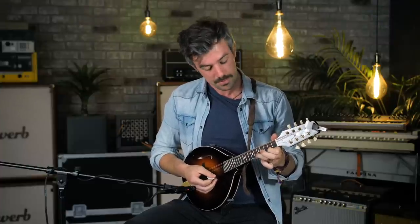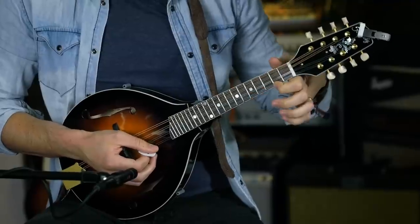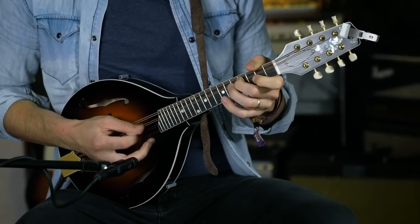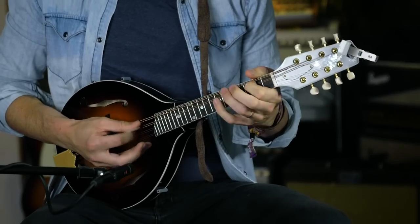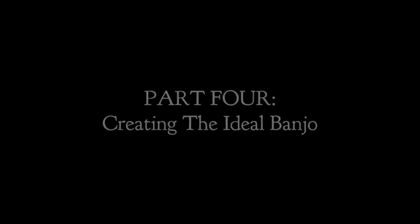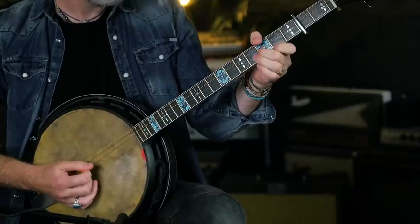The last technique I'll quickly show is a little pull-off. I'm fretting an F sharp with my finger, and guitarists and banjoists will be familiar with this — I'm pulling with the ring finger using the A string. As I pick, I'm pulling with this finger simultaneously, and that's creating that sound. All of that put together in a jig sounds something like this.